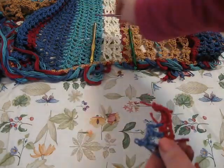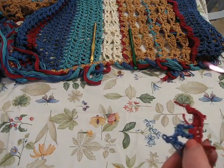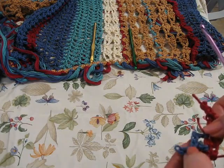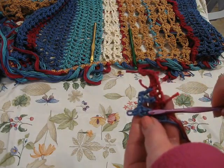So if you think of this as a fisherman's net, you're going to think, I need to anchor that. So how we do that — and I've already started my first stitch here — is going into the very edge of your project.